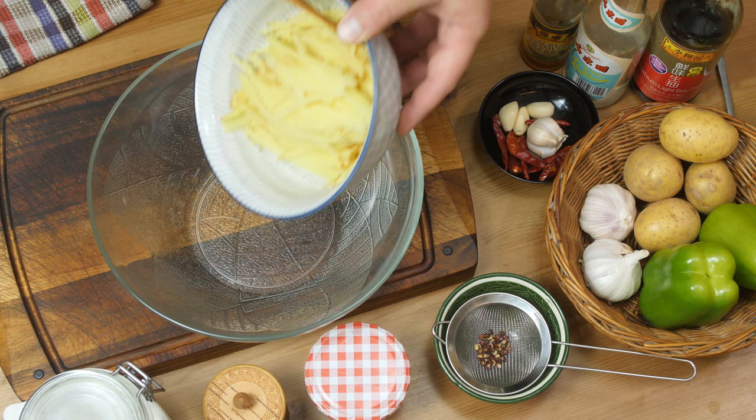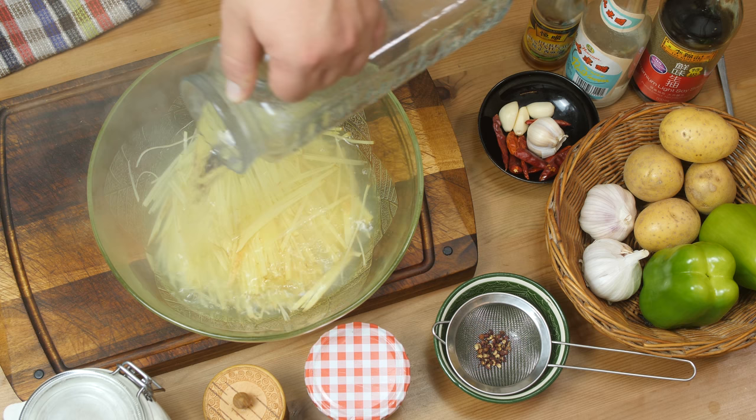And that was the hard part — the rest of the recipe will just be a breeze. Now we have to cook the potatoes, and if you've sliced them really thinly, here's another hack: place them in a bowl and pour boiling water over them. Cover and let them sit for about 10 minutes while you prepare the other ingredients. This method makes sure your potatoes are just barely cooked, giving them an amazing crunchy texture.